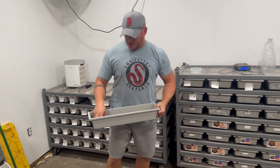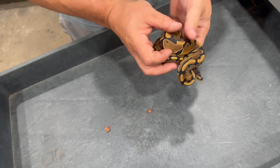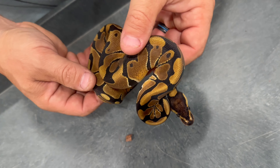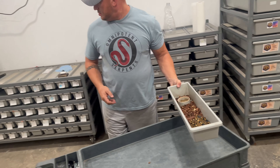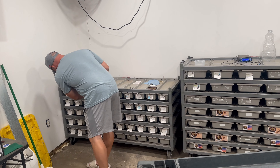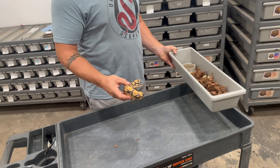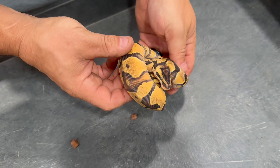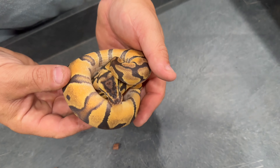We got this little girl which we have as a normal double het DG clown. We also got this guy that's going into shed, which we have as a pastel enchi double het DG clown male.